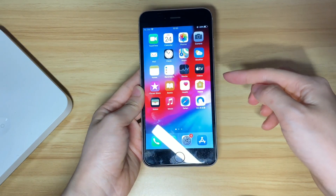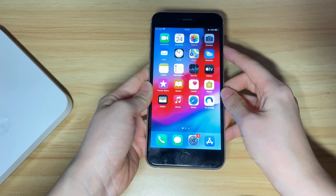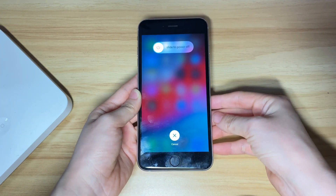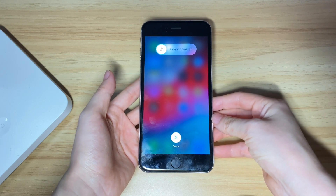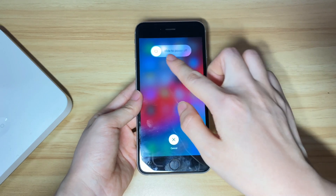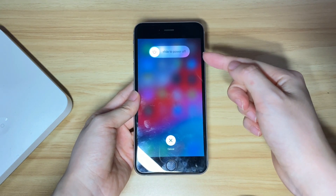Normally, you can turn off your iPhone 7 or iPhone 7 Plus by holding the power button and swiping the power off slider. However, sometimes you may not be able to do the shutdown when the screen is frozen. Your iPhone 7 won't turn off as you can't swipe the power off slider, or no slider shows up to let you shut your device off.